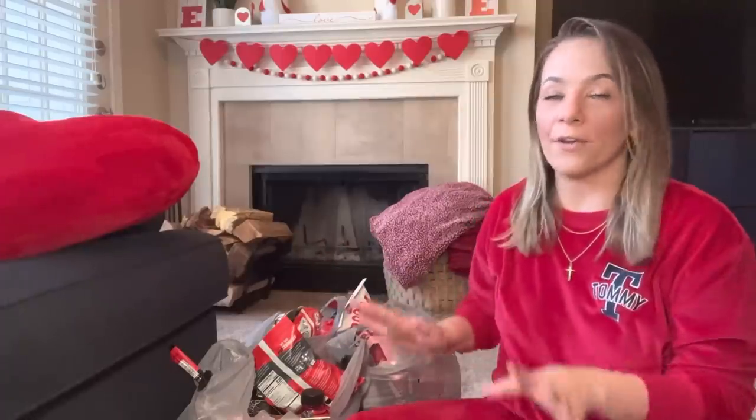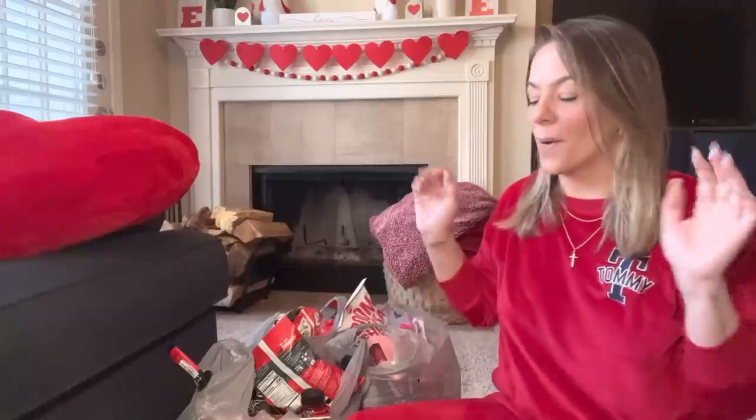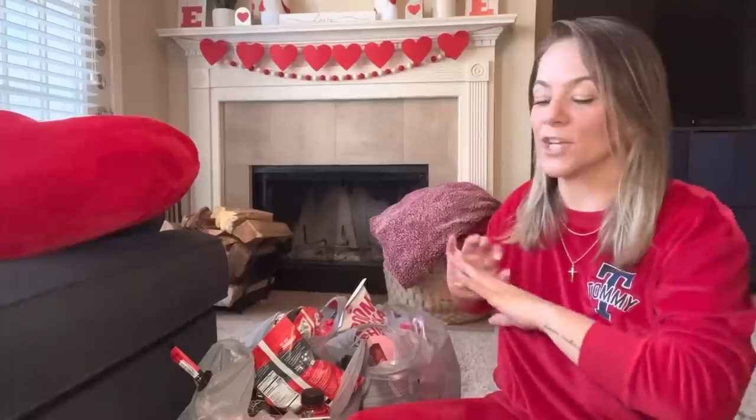Hey y'all, it's Thrifty Tiffany and welcome back to my channel. Today we're going to be making Dollar Tree Valentine's Day gift baskets for my pets and my teenagers — well, Cash is 20 now, but nonetheless my three kids and my pets. These are all the Dollar Tree items I'm going to be using. I already have some other items I got elsewhere that I'm just going to add, because I always like to do Dollar Tree and then add just a couple items that are a little more expensive, like jewelry or something they need.